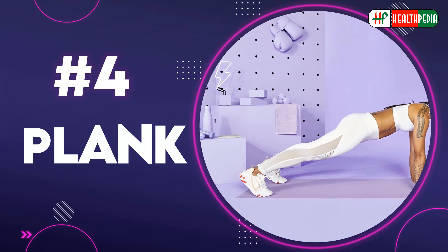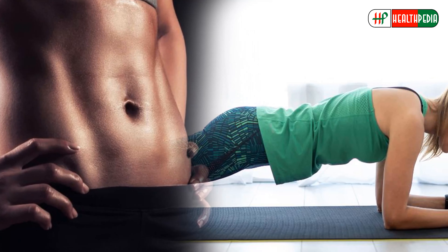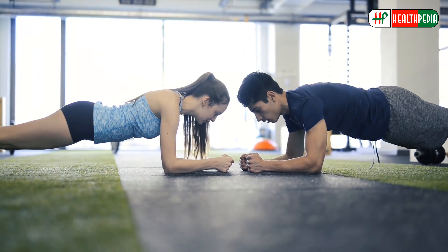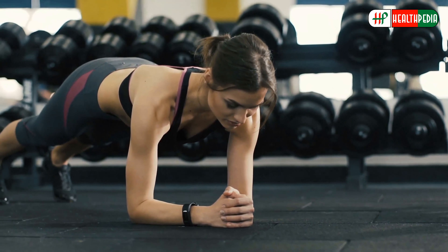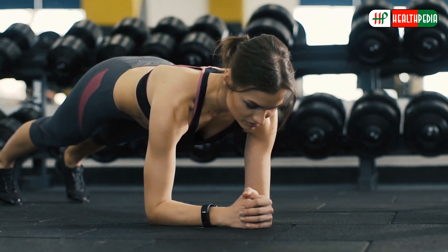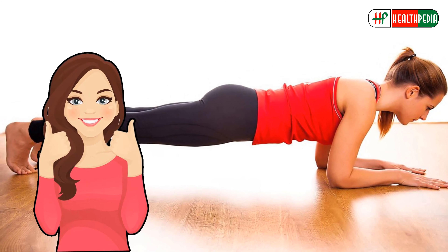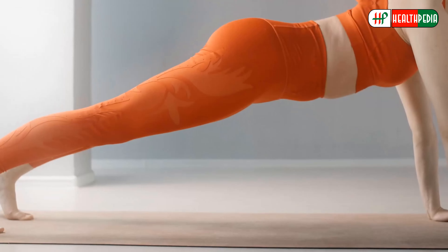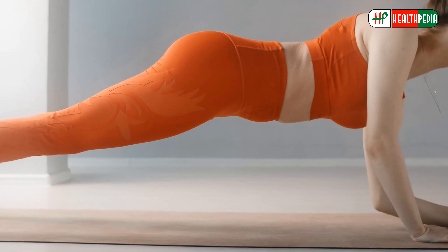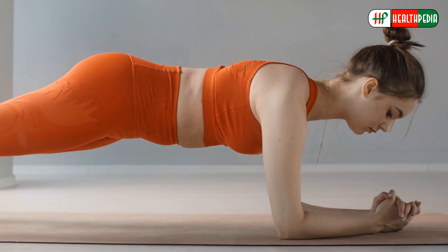Number four: plank. This is an excellent flat stomach exercise because it strengthens your inner core muscles and upper and lower abdominal muscles, and burns more calories than other abs exercises. Maintain a stationary push-up position for the maximum possible time. If you're just starting out, try to hold a plank for 30 seconds, going up to one minute, then two minutes. The most efficient way is to hold for one minute, rest for 10 seconds, and repeat at least twice more.